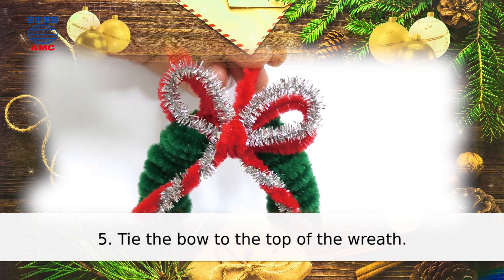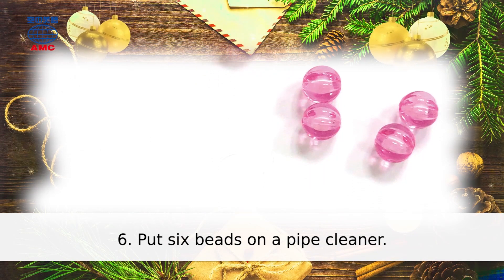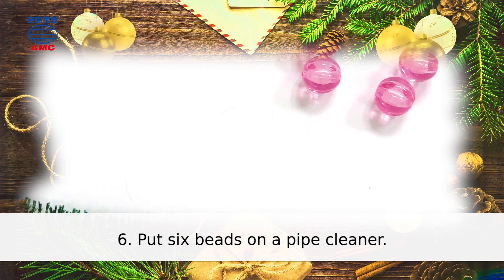5. Tie the bow to the top of the wreath. 6. Put six beads on a pipe cleaner.